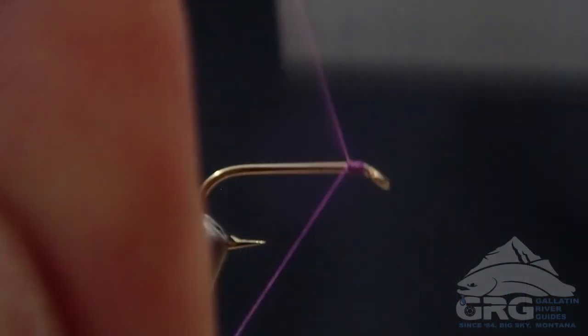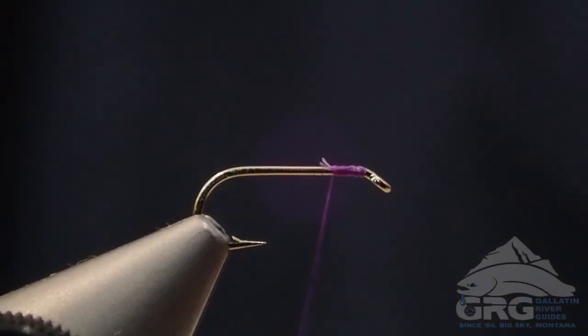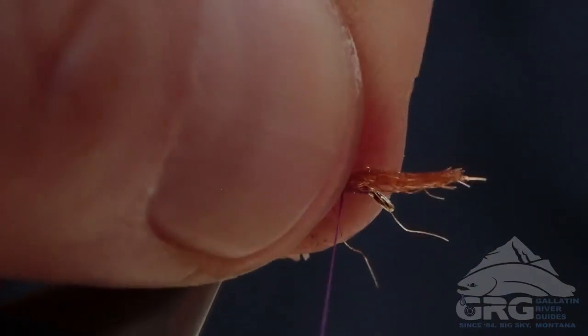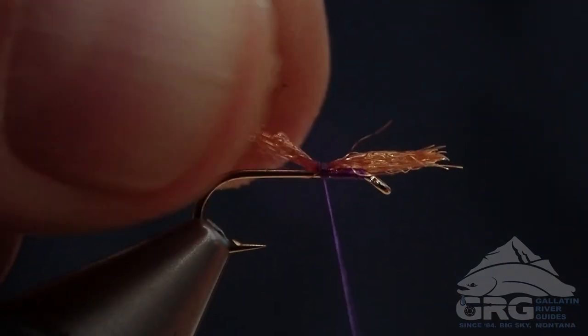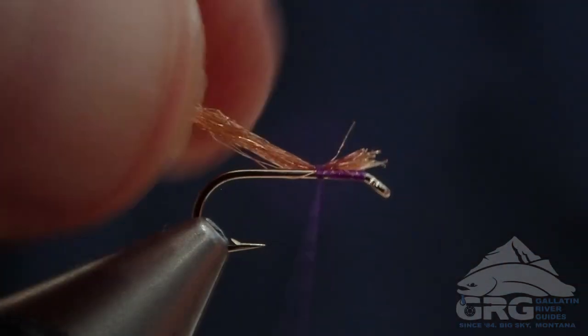I'm just going to get my thread started at the eye of the hook. Then we're going to grab our Sparkle Emerger yarn or Z-Lawn yarn in a brown color. You could also use an amber color for this as well. We'll strap that in and then we'll see — I'm just shortening that up versus trimming it.